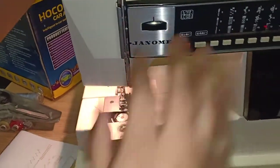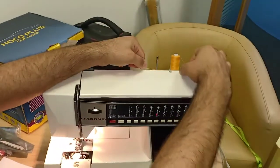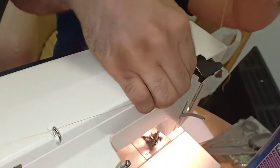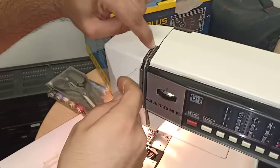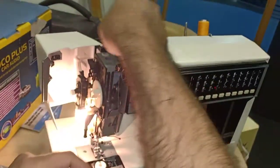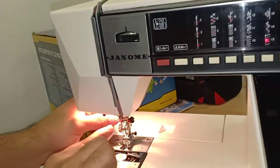Now for the upper threading: step one, put the thread through the first guide. Step two, bring it down and around like this, and it goes through here. Then pass it between the big steel plate and the small steel plate. From there, take a U-turn going upward, put it inside the thread take-up lever, then through the remaining guides down to the needle.